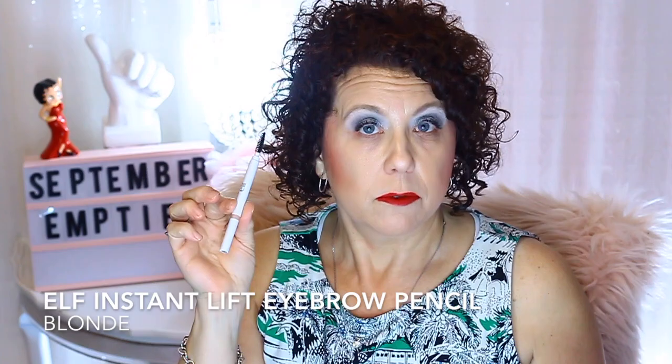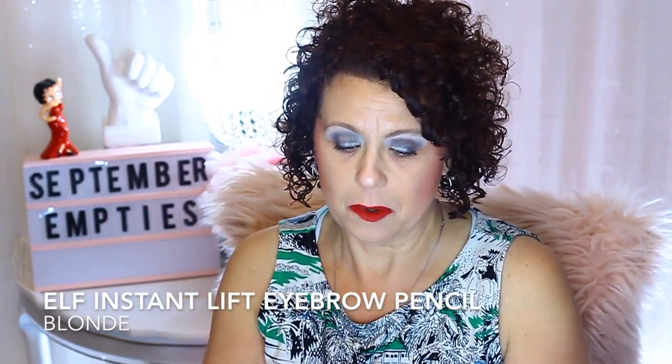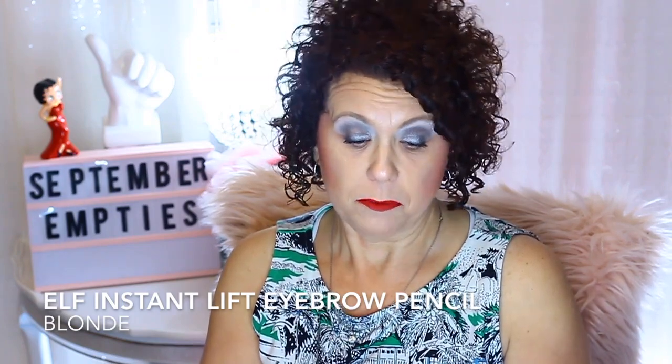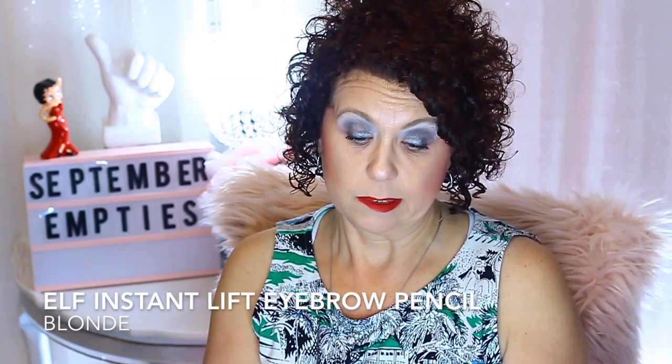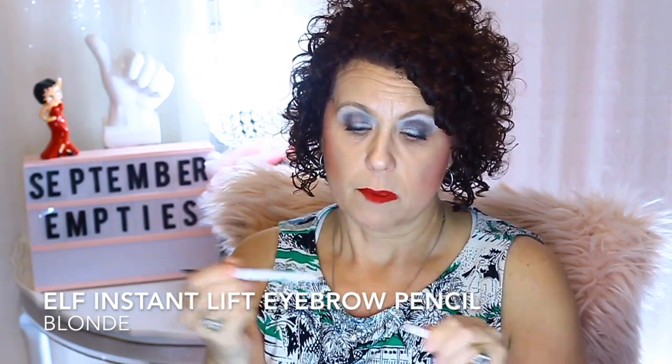An eyebrow pencil from e.l.f. — I talked about this and just hauled one of these in my last haul video. This is the e.l.f. brow pencil in the color blonde. It's just a little twist-up crayon for $2. Since I started using them I've gone through one a month. I like it, and for $2 you can't beat it.